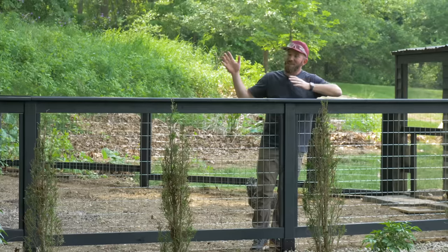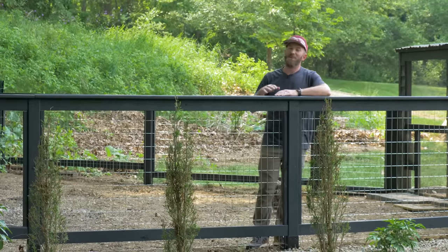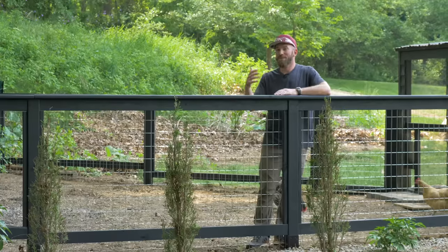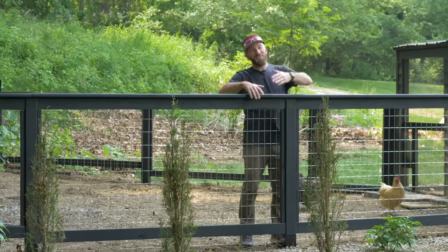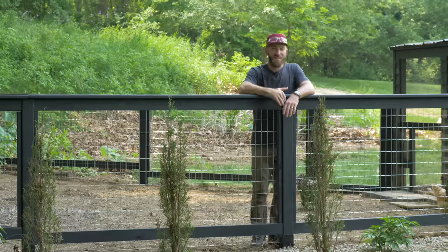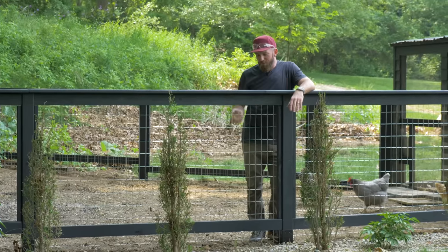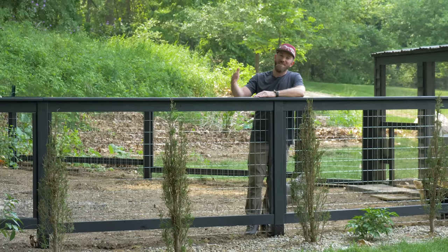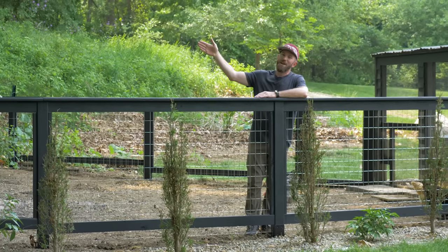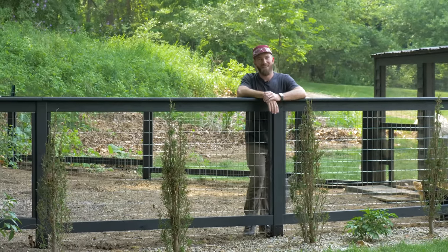The new chicken fence is done and it looks amazing. This design could easily be used for a garden fence if you needed to keep deer out of your garden. With the addition of the gate, we can now get in and out easily, it's not an eyesore, and it's more protective with the galvanized wire mesh. If you like videos like this and want to continue to see them, make sure you hit that subscribe link, and until next time — be safe and happy building.